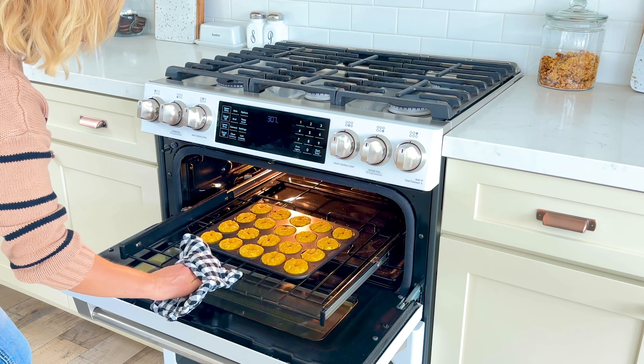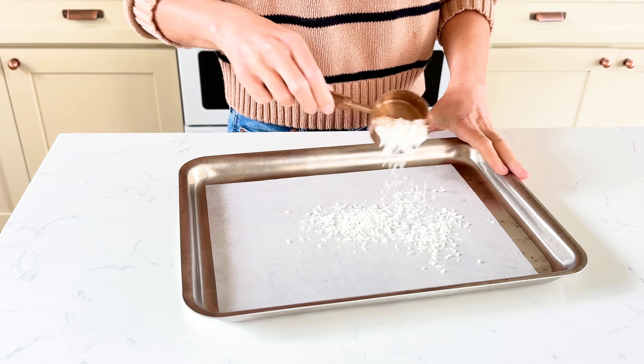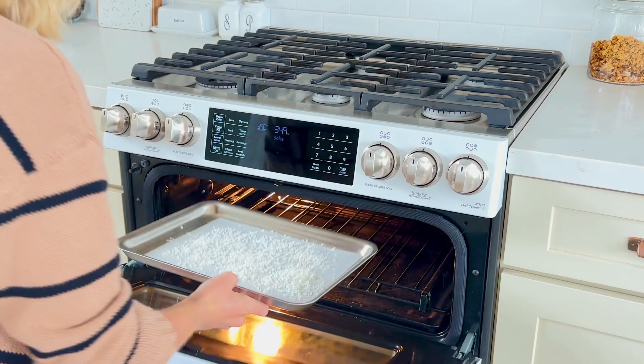Add the remaining 28 grams of fine shredded coconut to a quarter sheet pan. Parchment paper is optional but I always like to use it. Bake for 3 to 5 minutes or until lightly toasted.